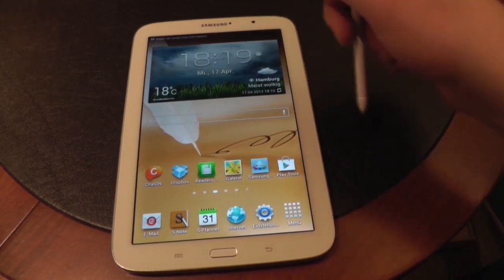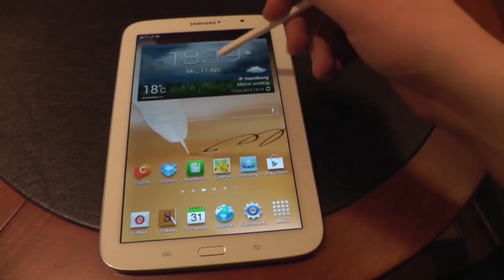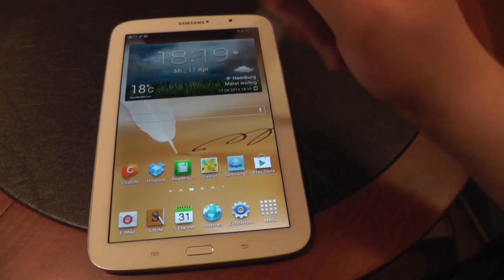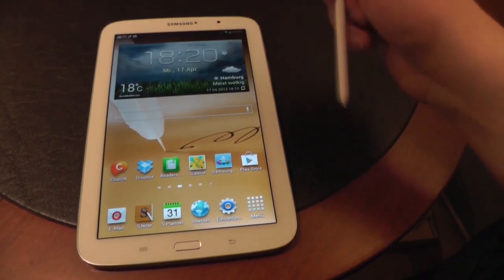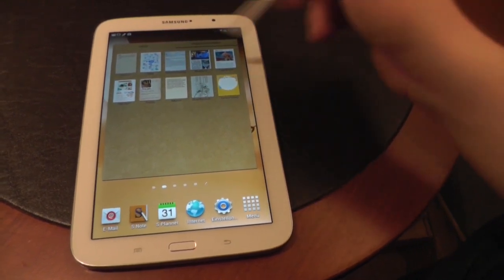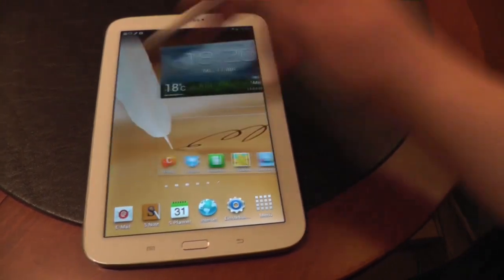Let's quickly go around the device. We've got a couple of apps pre-installed and of course a couple of widgets — you already know those from previous Note smartphones and tablets. Here on top is the weather widget, then we've got a couple of apps on the bottom: Shedon, Reader's Hub, Dropbox — you get 50GB of free storage for 2 years with the Galaxy Note 8.0 as with other Samsung devices. On the bottom is the S-Note app and S-Planner. Here is the S-Note widget — you can quickly start a new note and take some notes with the S-Pen or do some drawings. We'll have a closer look at the S-Note app in another video. There is also the Flipboard app and widget.